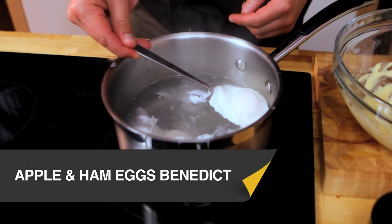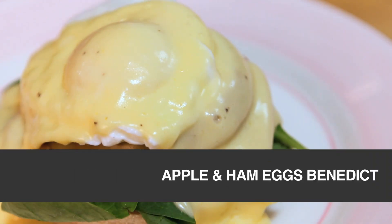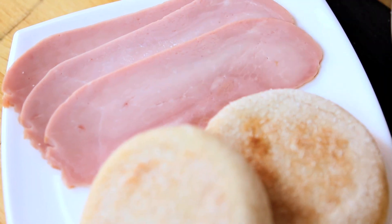Today Mike and I are going to show you how to make the ultimate eggs benedict with ham and apple. So for this we're going to do an awesome eggs benedict — traditionally with bacon, however we can do ours with ham and our twist of apple.